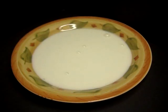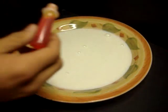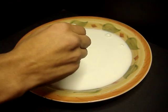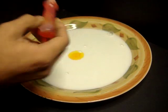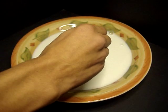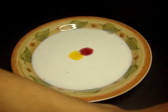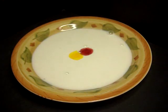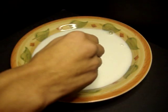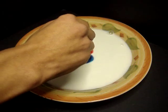Once the milk is pretty calm and not moving around, go ahead and take your food coloring and start pouring them out drop by drop into the middle. Make sure you use quite a bit. So there we have our yellow. We're going to pour in some red, next our blue, and green.